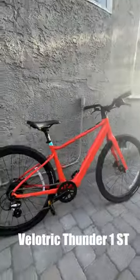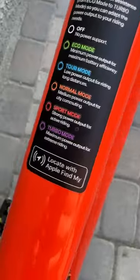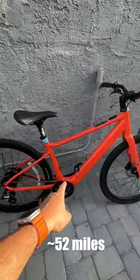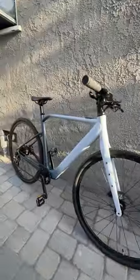Here we've got two brand new e-bikes from Velichick: the Thunder One and the Thunder One ST. This one has a fingerprint sensor; the Thunder One ST works with Apple Find My. The Thunder One can go up to 70 miles, and the Thunder One ST can go up to 52, with torque sensors and some very cool colors. Let's give it a ride.